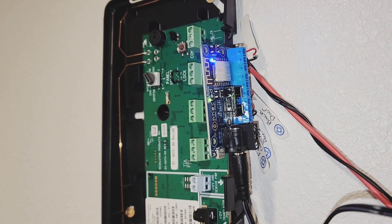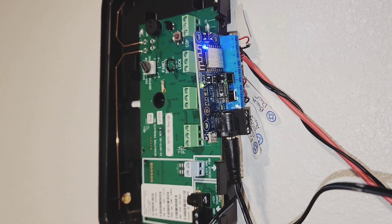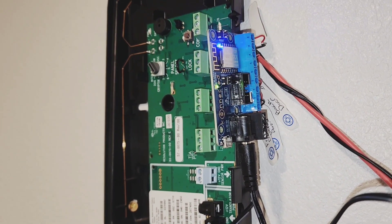Let's test things out. Got it plugged in and it's blinking the blue light. Now let's go ahead and get it all set up.